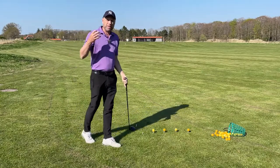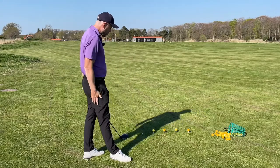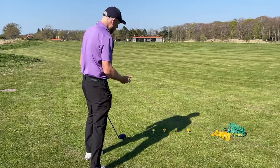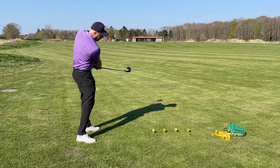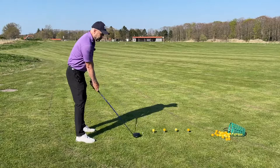Probably too much power put into the shot, or you're trying to lift the shot. The thing you need to do is repeat the shot, and this time try and hit the top of the tee and nothing else — no ground, exactly the top of the tee.